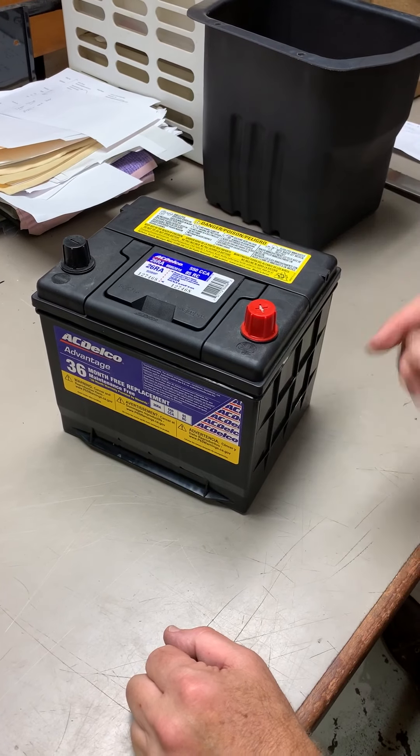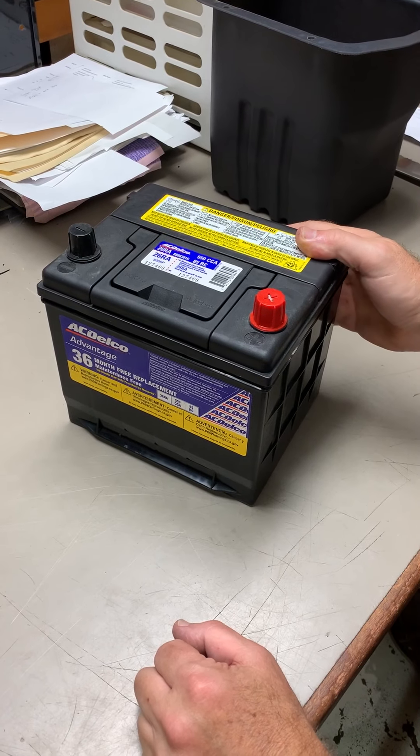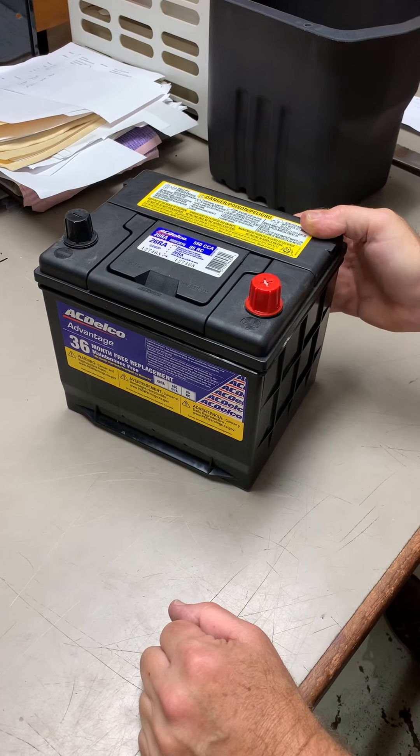So now I've got the battery home, and I'm just going to knock these four corners off. I think there's two ways to do this easily: one is with a fine-tooth saw, and one is with a chisel, so we'll do both.